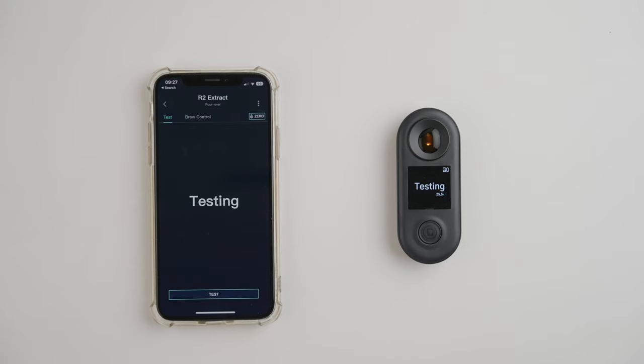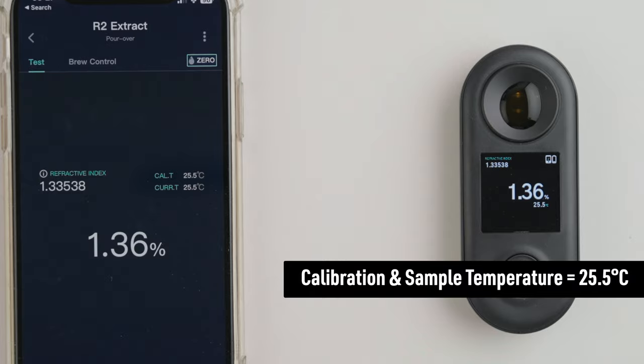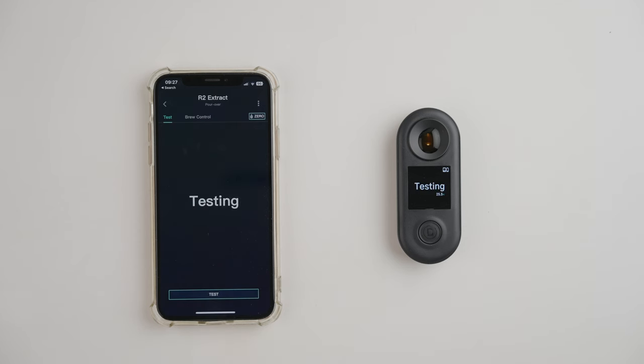Give it a few seconds and then press the button to start measuring, and you should soon see the TDS reading show up as a percentage on screen. You need to continue measuring until you get four consecutive identical readings — and that's when you have your TDS.